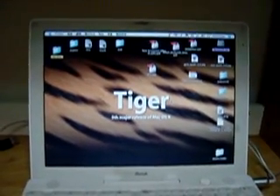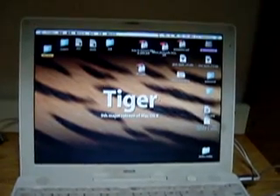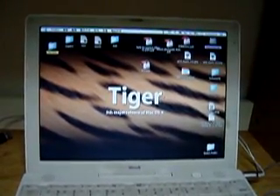Hello everybody. This video will present how to use my vRemote to control my iBook.